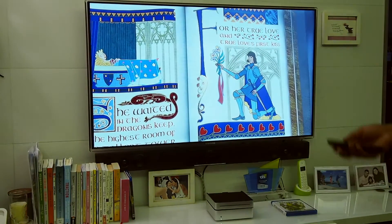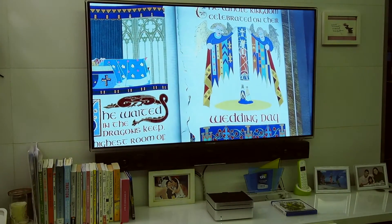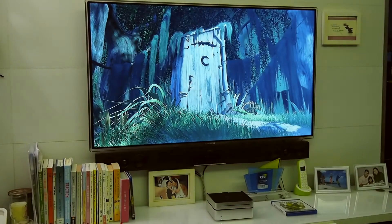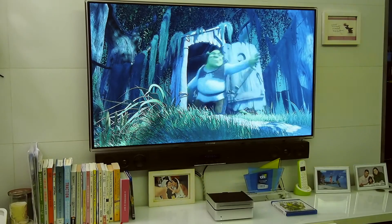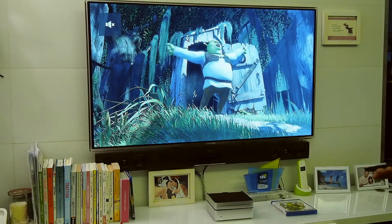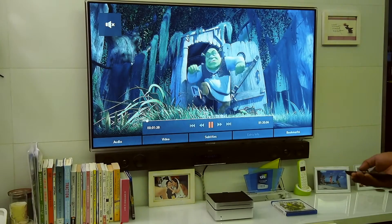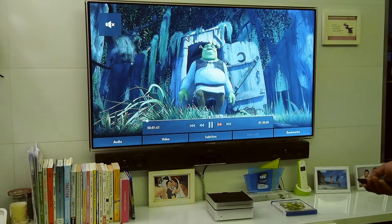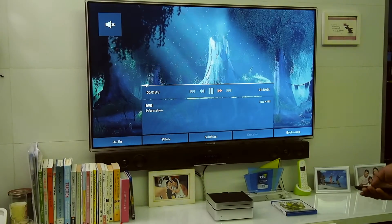So now you have the Spanish audio playing. This is the beautiful playback experience. You also have the ability to fast forward or go to the next chapter and so on.